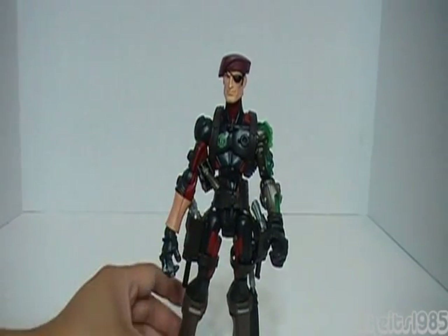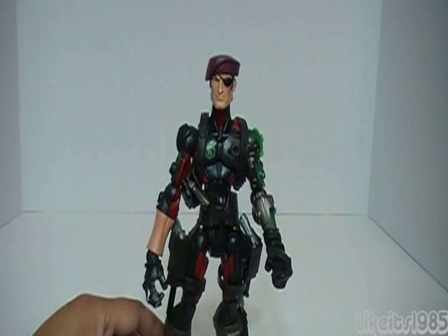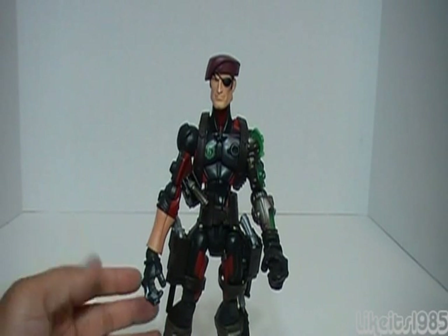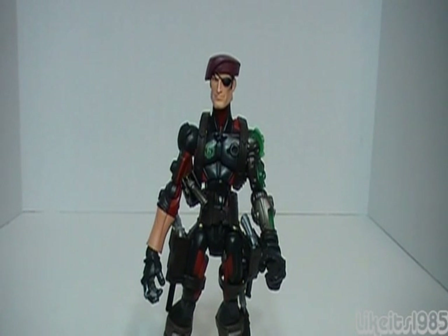Definitely cool to have in your Sigma-6 G.I. Joe collection. I hope you learned from this review what to expect when you get this figure if you decide to purchase it. And as they say, knowing is half the battle. Yo, Joe! Thanks for watching.